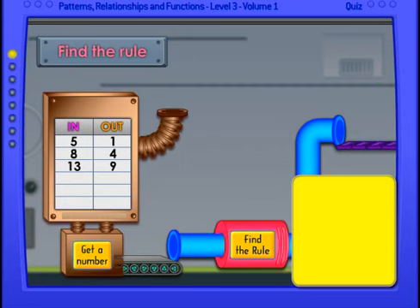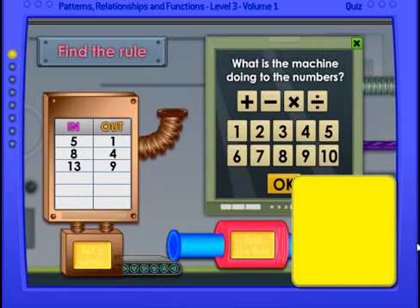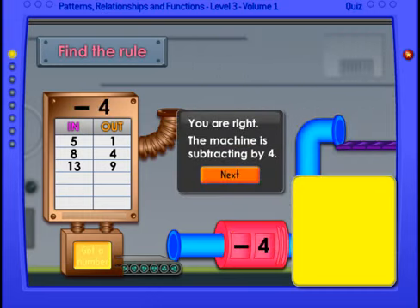Now we have thirteen in and nine out. If you know what the answer is, write the number above. Don't forget to place the pen back when you're done. Let's see what the machine tells us. The rule is minus four — the machine is subtracting by four.